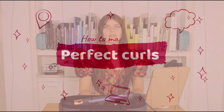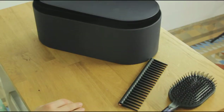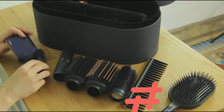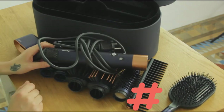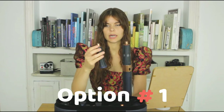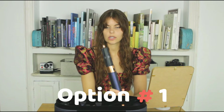Hi, my name is Paola and in this video we're going to try to create the perfect curls. We're going to start with the Dyson Airwrap, which actually has quite a few heads. We're going to use this one. There's a smaller one as well, but I like details, so we're going to see how this one works.